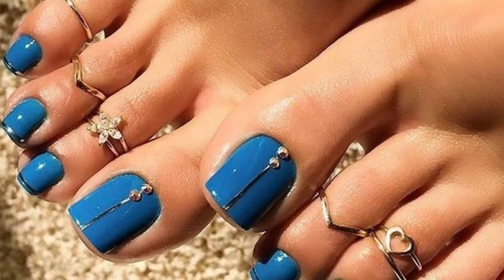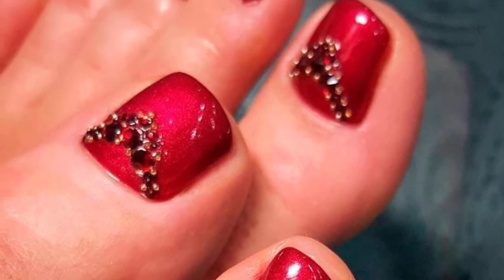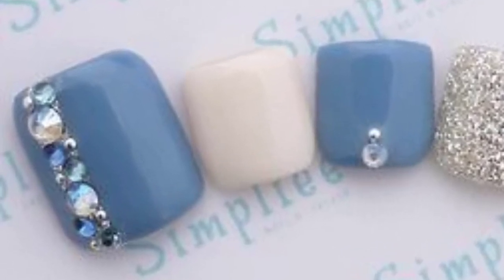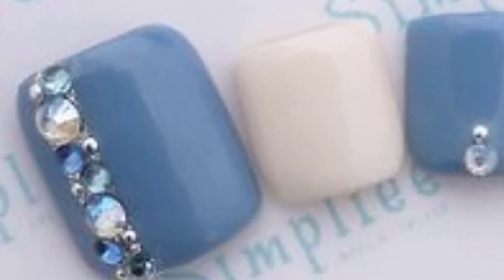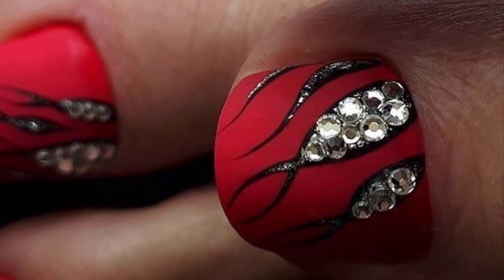Lately, rhinestones have grown to be an essential part of toenail art, offering many possibilities for crafting a mixture of designs. No matter what the pattern, you will need a nail base coat, white nail polish, rhinestones, and nail glue to create this design. Put on a white base coat, then glue on the rhinestones.